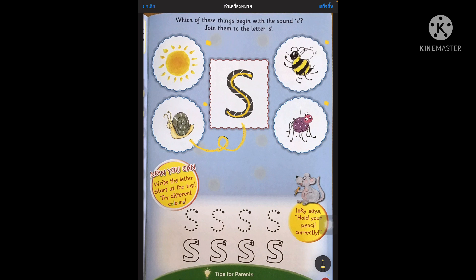Which other pictures do you see that start with S? Now we are going to practice writing our S. You can start trying with different colours. And remember, Inky says hold your pencil correctly.